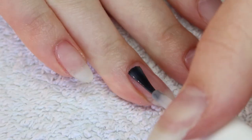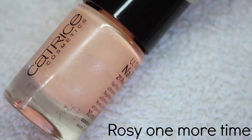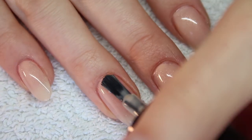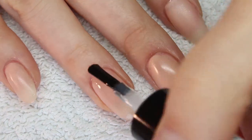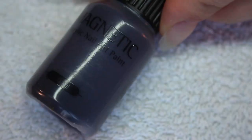Start with a base coat. Apply two coats of a nude nail polish. Now apply a matte top coat. This will smooth out the surface and makes it easier to apply the acrylic paint.